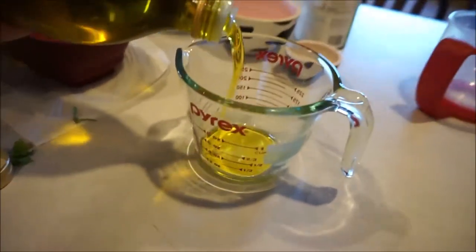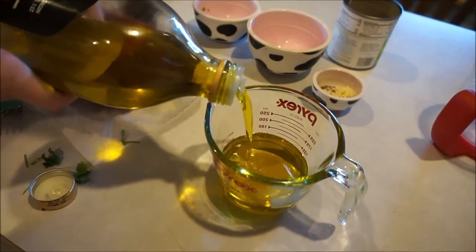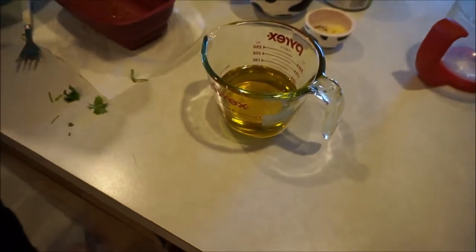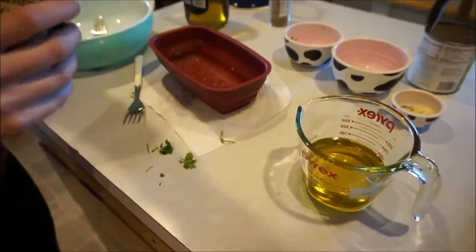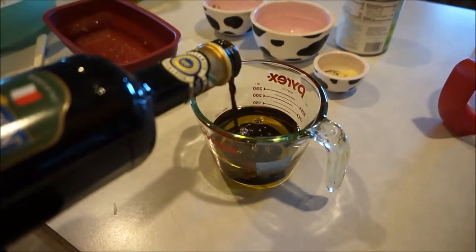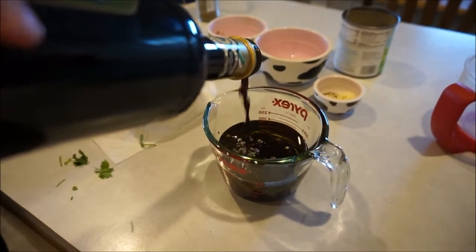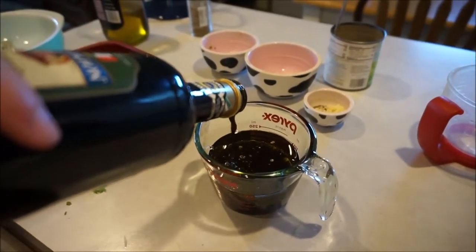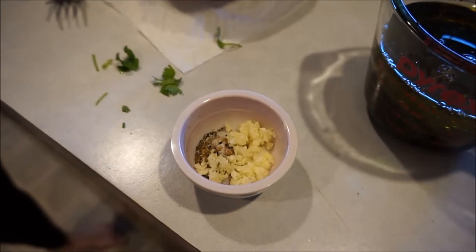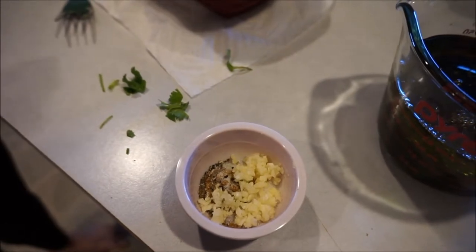We start off with a half cup of olive oil, and then we're going to add a half cup of balsamic vinegar. We used to make this with pomegranate red wine vinegar back when pomegranates were having a moment. Here we have two cloves of garlic, one teaspoon of cumin, three-quarter teaspoon of salt, and one-eighth teaspoon of pepper.